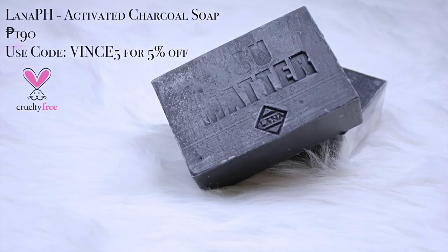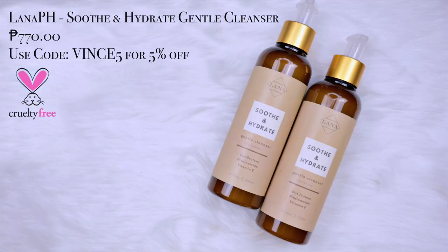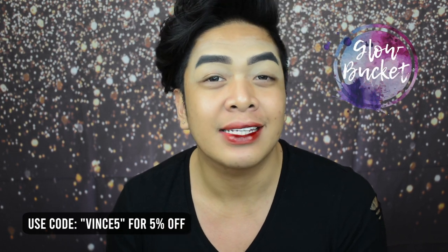Moving on, magpa-prime na tayo ng face Glowfam but then before that, bago pa ako magsimula mag-vlog, I already washed my face using the Lana pH products, sobrang favorite ko yun. Minsan ginagamit ko rin yung age defying soap nila. Minsan ginagamit ko rin yung brightening soap nila. So I highly recommend those products. Use code VINCE5 for 5% off upon check out. After that, I also washed my face using the Lana pH Soothe and Hydrate Gentle Cleanser. Yung combo na yun hindi mawawala sa skincare routine ko and I love that.